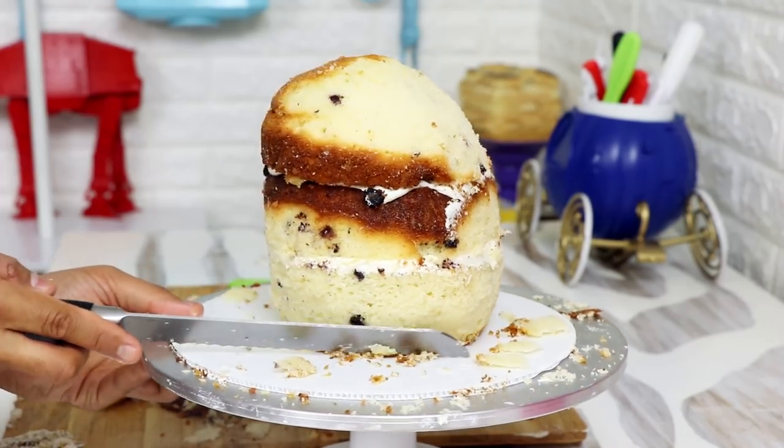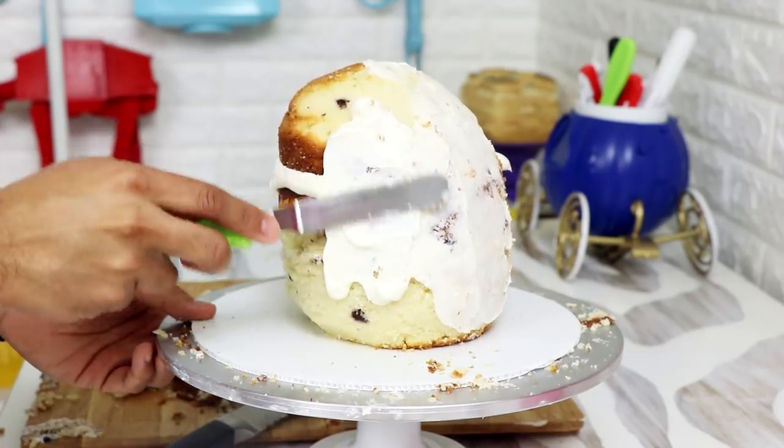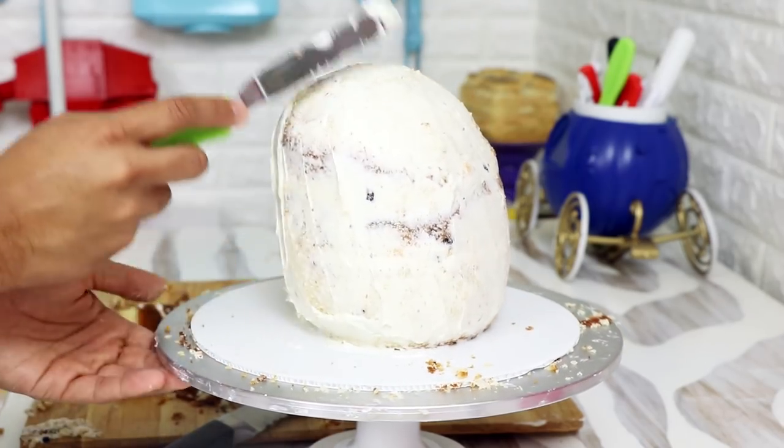Once I was happy with the front and the back being rounded, I gave this baby a crumb coat — just sealed in all of my crumbs onto this layer of buttercream — and I placed it into the fridge to chill for probably about two hours. While it was chilling I was actually creating all of the spikes for my hedgehog.